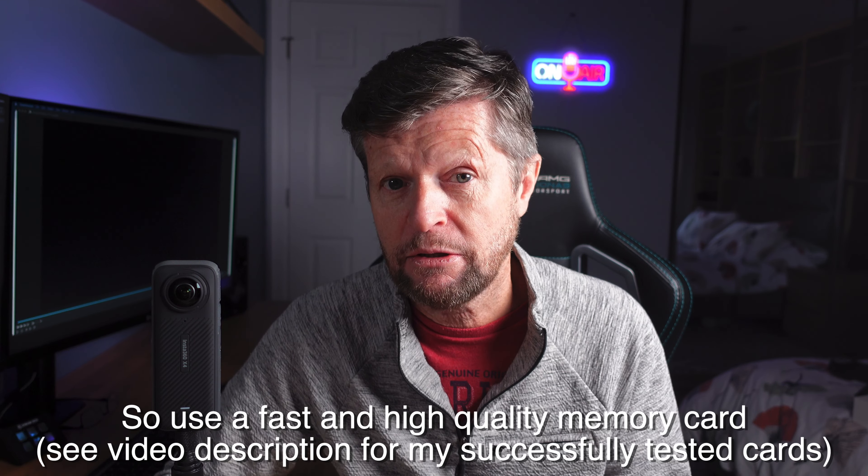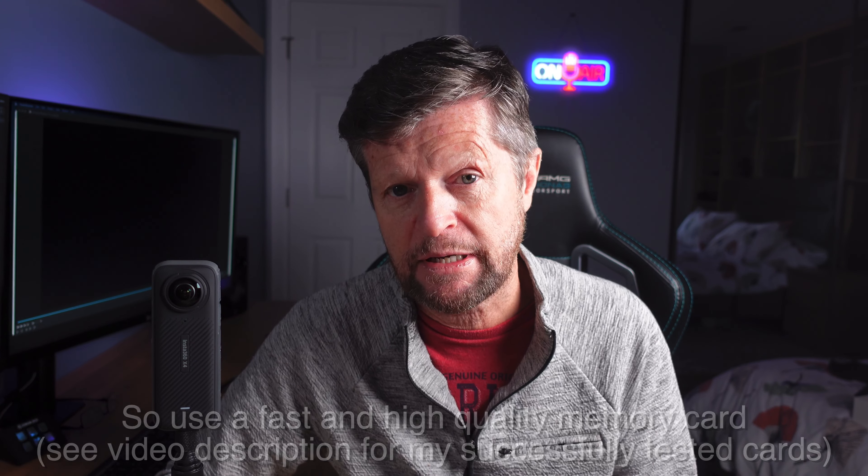Now, how hot the camera gets is going to depend on how hard you're making it work. So in the case of the X4, if you're recording at 8K resolution, that's going to get hotter than recording at 5.7K. If you're recording at 60 frames per second, it's going to get hotter than at 30 frames per second. And if you're recording at a higher bitrate, it's storing more information to the card with each frame, so again that's going to contribute to the heat generated inside the camera.